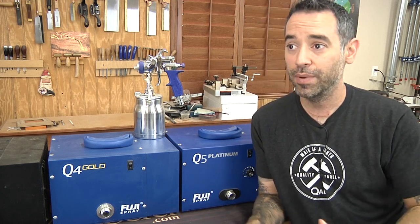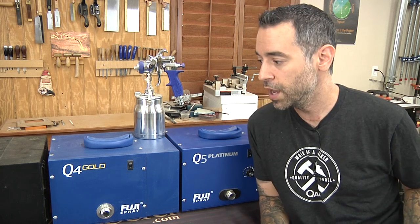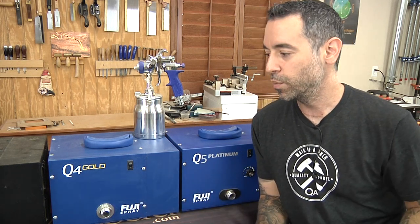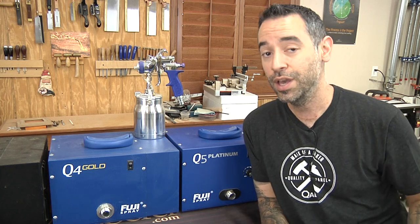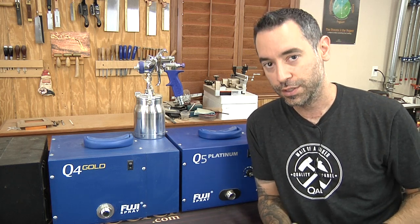Brian asked pretty much about the top of the line and what would be the bottom of the line, and what the differences are. So let's go through because we kind of run the gamut here. When it's all said and done, you'll have the terminology and all the tools you need to look at these things and decide which unit is right for you.